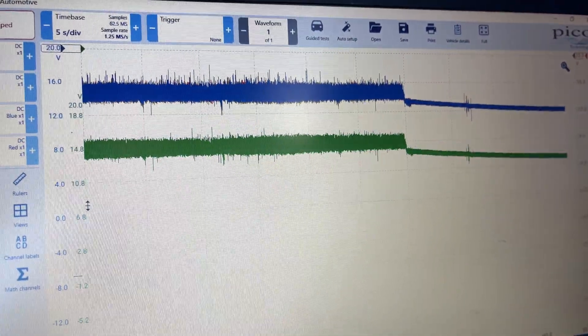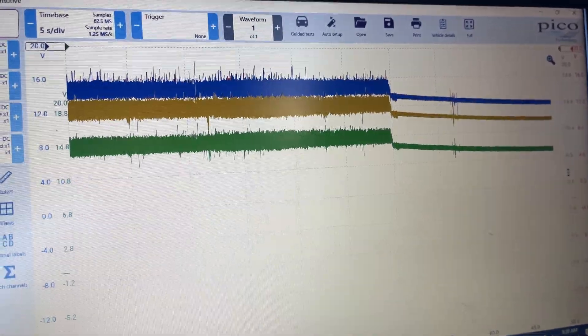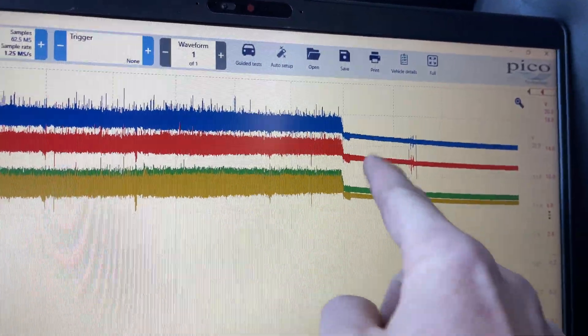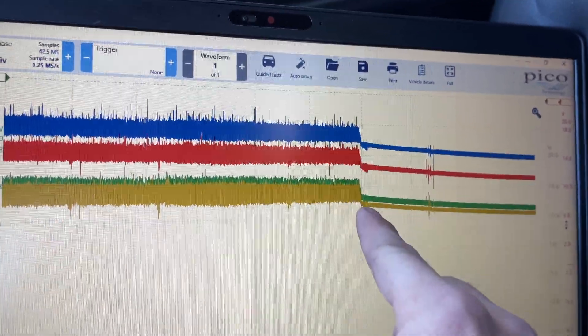There's the green, the yellow, and the red — all four perfectly matched each other. I didn't lose voltage until the stall. So you might ask yourself: what about the ground? What if the ECM is losing ground?